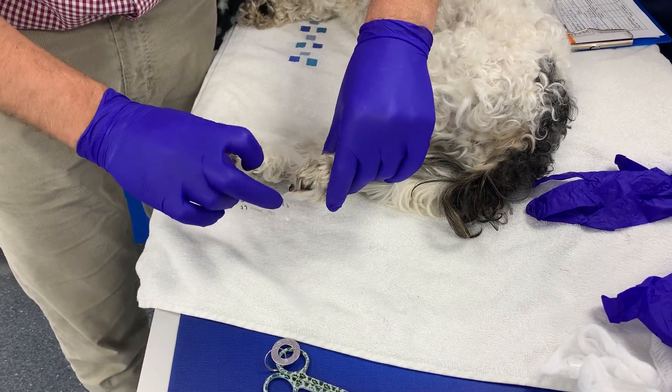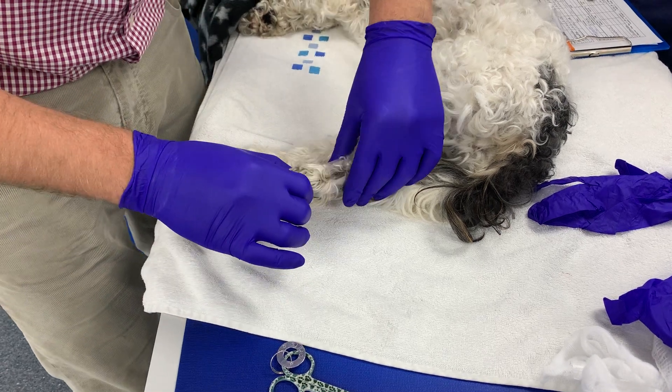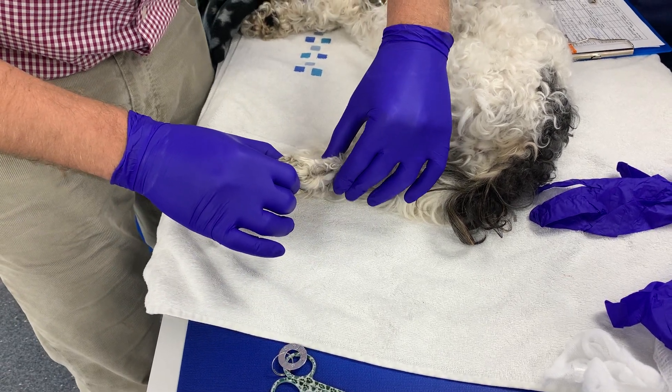I'm just using a little bit of bandage wrapper just so this tape doesn't stick to itself, because that's a bit of a nightmare when that happens.